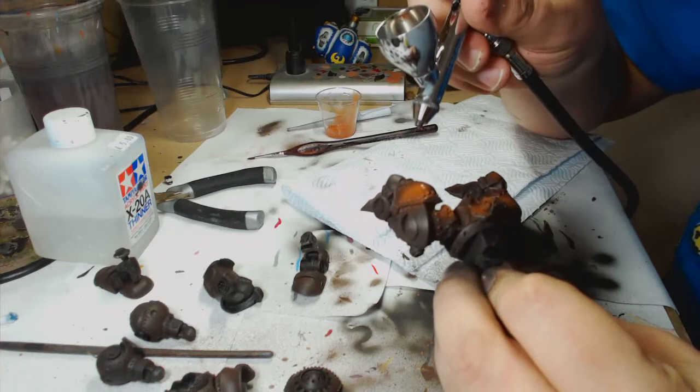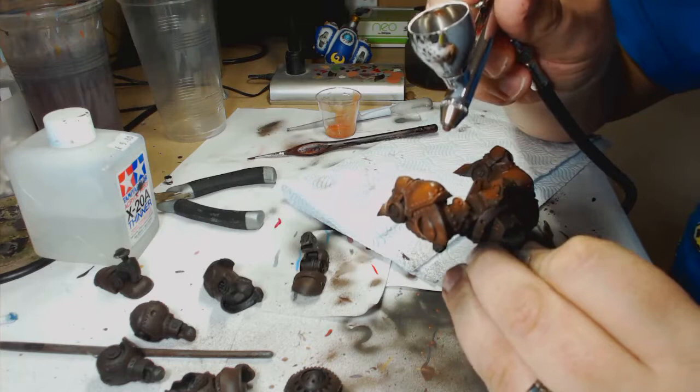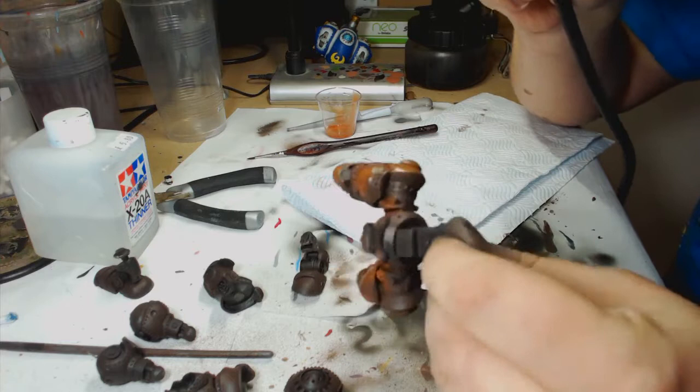Once this is all dry I then go over with Vallejo's Light Rust, again in a very loose sort of pattern, making sure that I've got a really interesting colour pattern underneath the starting paintwork.